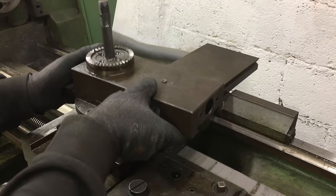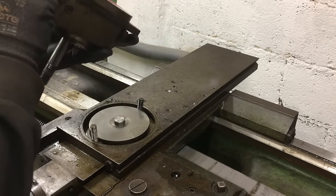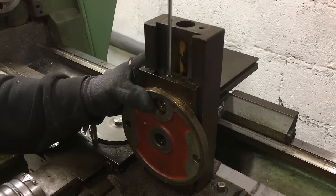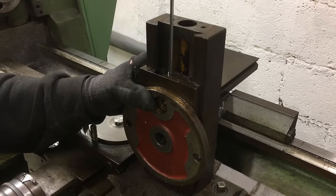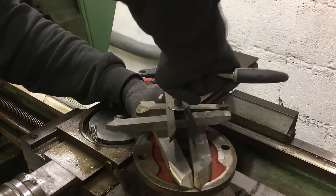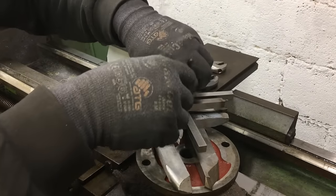After removing the gib, I need to turn the compound upside down. And of course it was stuck too, so I pulled it out on a stack of high speed steel blanks that came with the lathe.